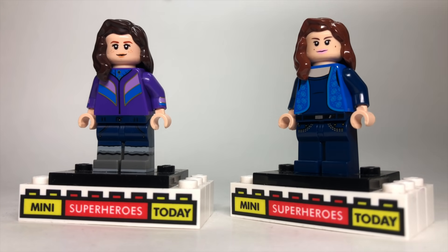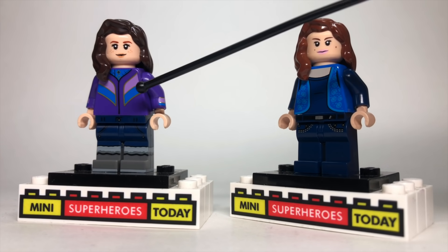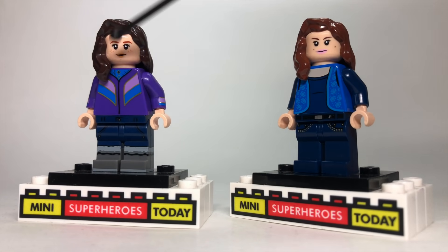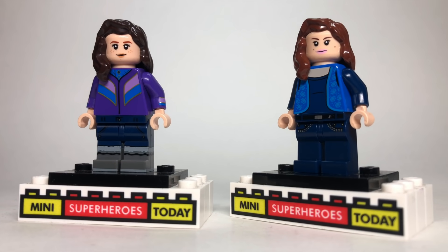I used the face and legs from Hermione from the LEGO Harry Potter collectible minifigure series to start off Darcy. I used some dark brown long female hair for her and light brown for Jane because they actually do have different hair colors in the episode. Then this torso comes from the Harry Potter collectible minifigure series too, but I've only seen the first three Harry Potters, so I'm not sure what the character's name is — somebody can drop a comment and let me know.